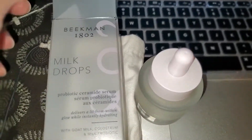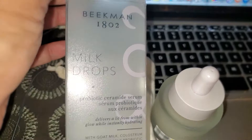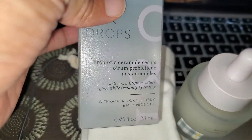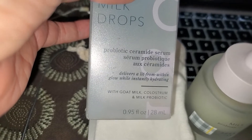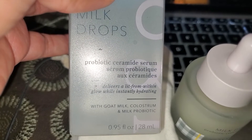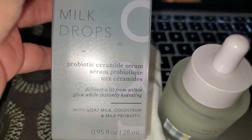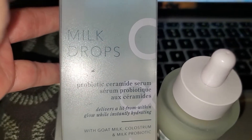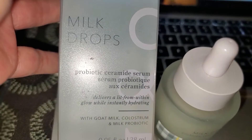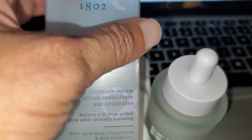The last thing I got was these Milk Drops — I think this was another one they were debuting. They were saying it was really good. I used it earlier and it was just so nice; my face felt so soft.